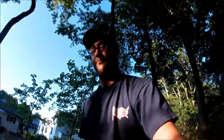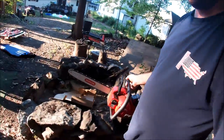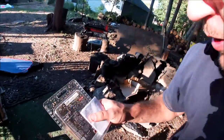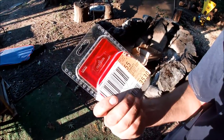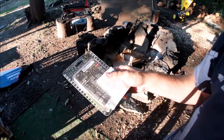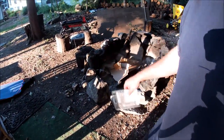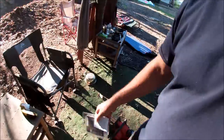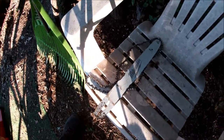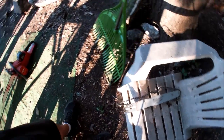There you have it folks — the proof is in the pudding. That was a simple upgrade, well worth it. The Oregon 27857 bar and chain combo, 16 inch — I got it for $39.99 at the hardware store, you can get it for around $28 on eBay or Amazon. That is well worth it. This is the original bar with a brand new Milwaukee chain and it's just not performing at all like this setup.